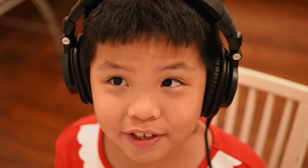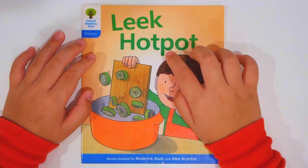Hi guys, today we're gonna be reading Leek Hot Pot by the Oxford Reading Tree. Let's start reading!